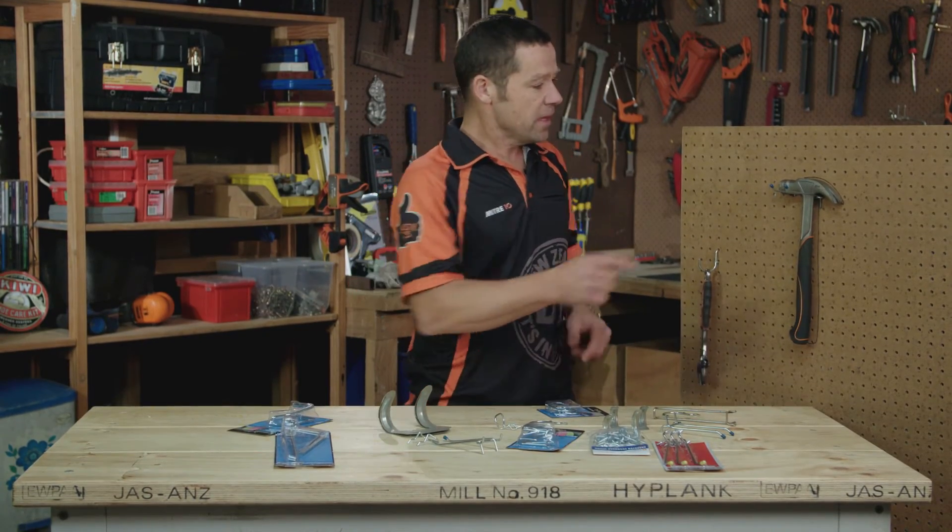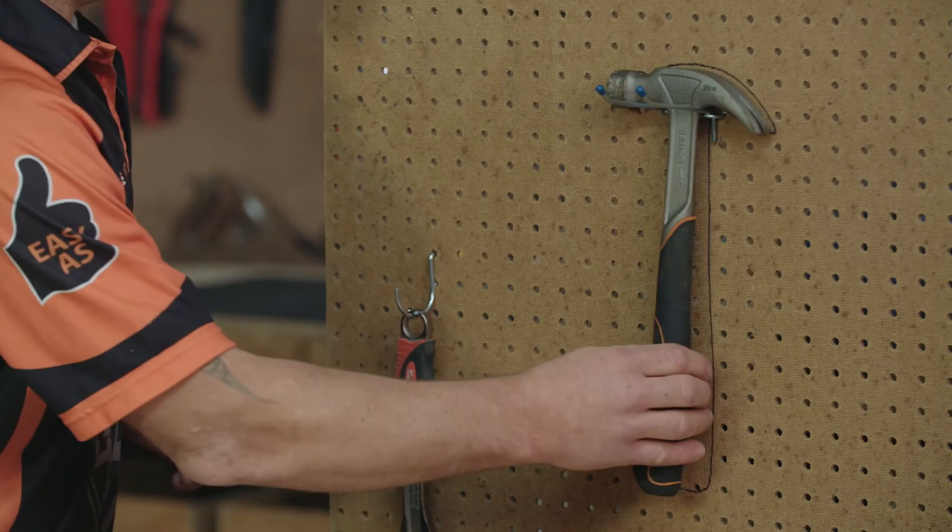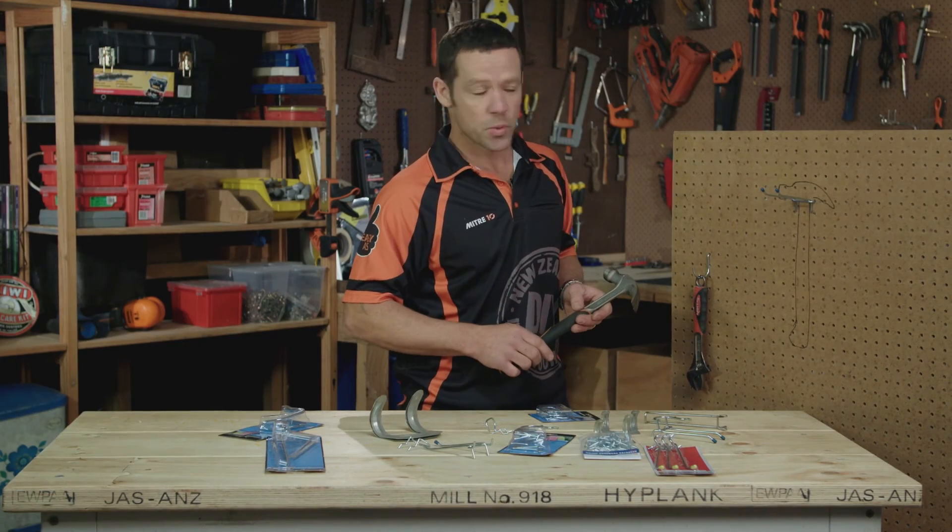Now, if you want to keep it old school, draw around your tool. That way, if it goes walkabout, you know exactly which one is missing.